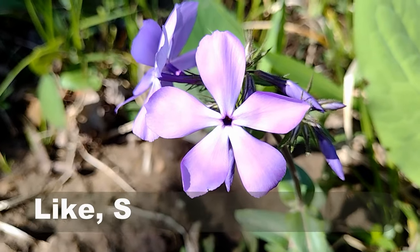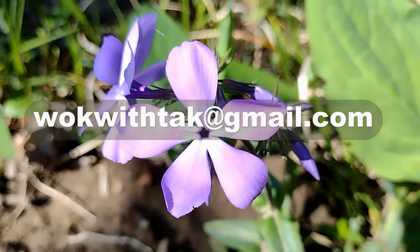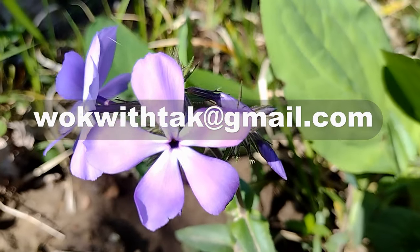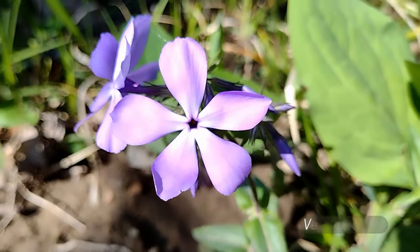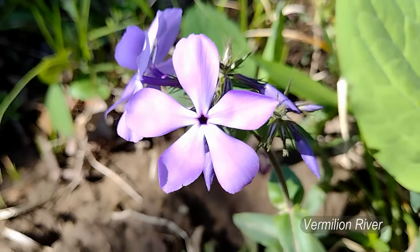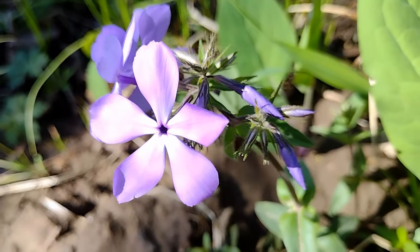If you enjoyed this video, please like, subscribe, and share. Please feel free to write to me at walkwithtak@gmail.com if you have any question regarding this video or any other video I've posted in the past, or if you have any video you would like me to make, please let me know. I'm looking forward to hearing from you.